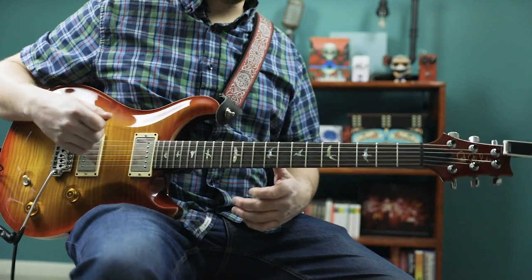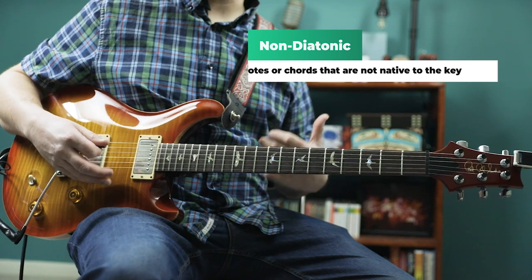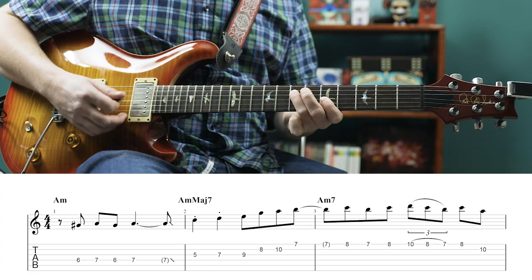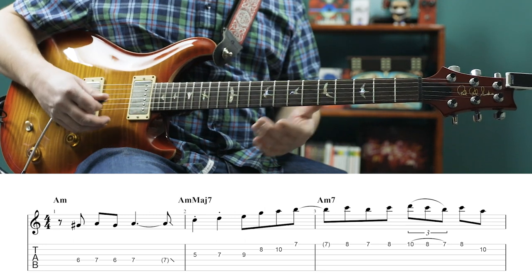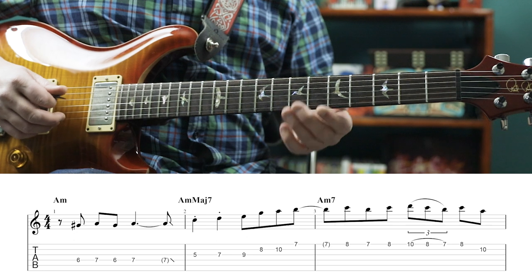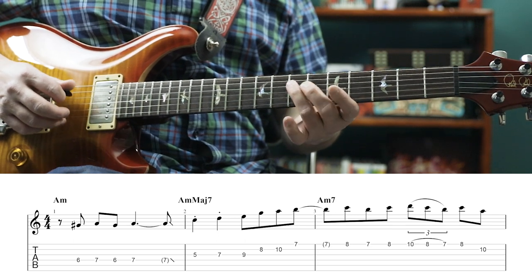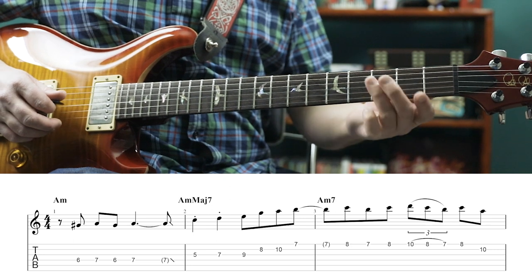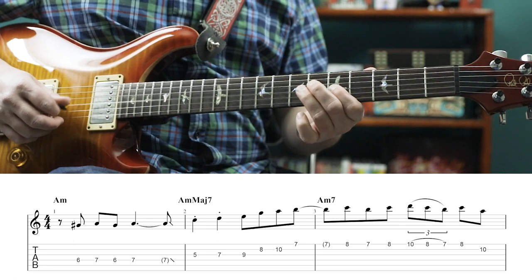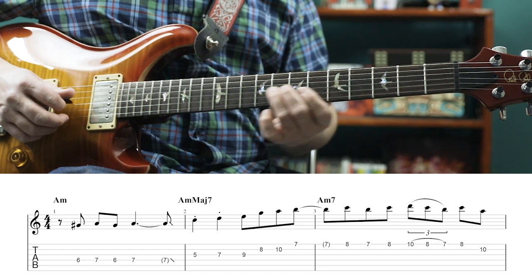So we have some non-diatonic chords in here, and as usual, when Jerry's playing over chords, he'll use chord shapes to navigate and he plays over the changes. So we start off with our A minor to A minor major 7 move. He's starting on the major 7th, then playing the root — so it's 6, 7, 6, 7 on the 4th string. Then we have 5th fret of the 3rd string, 7th fret, 9th fret, then 8, 10 on the 2nd string. That's right out of the A minor pentatonic scale.